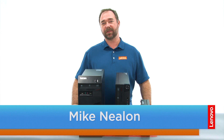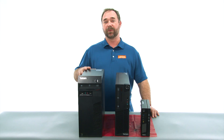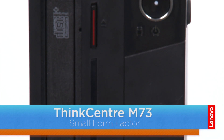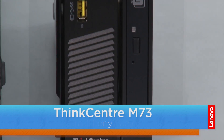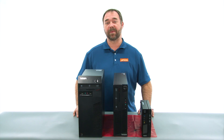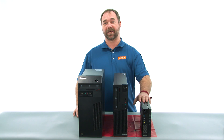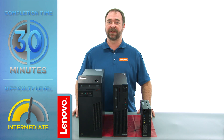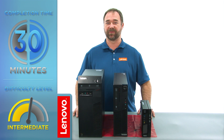Hi everybody, I'm Mike with Lenovo, and I'm here with the ThinkCenter M73 Series, which is available in three form factors: a tower, a small, and the tiny. Today we're going to be replacing the microprocessor and heat sink in the tiny. The process will take about 30 minutes, and you might want to have a little experience working on computers before trying this.